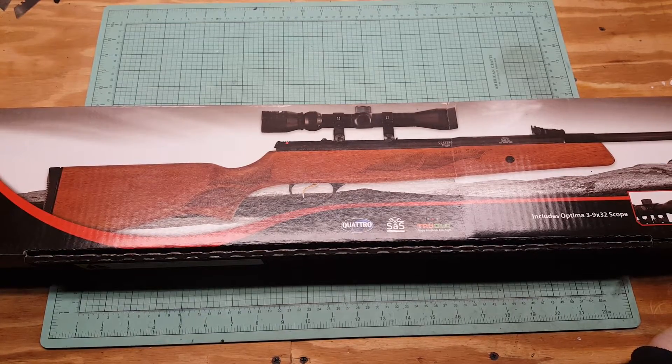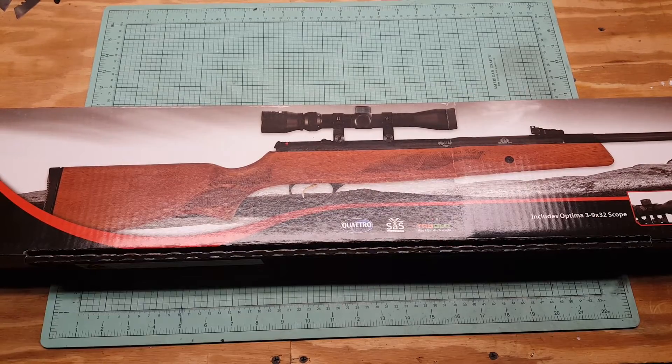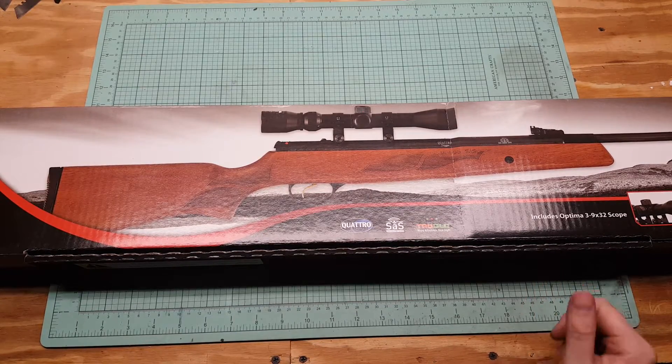For $300 it was a little bit much for me, so I returned it and got this 95. People have been ranting and raving about it online — it's been out for a while, but it's got a lot of good reviews.